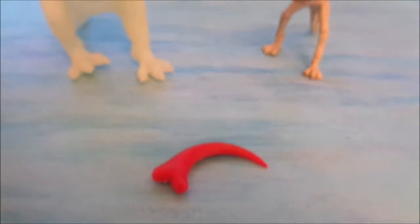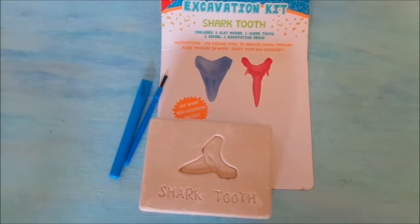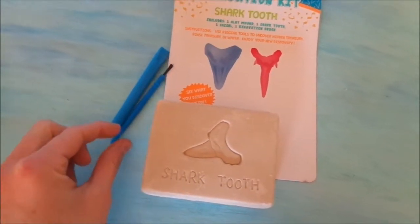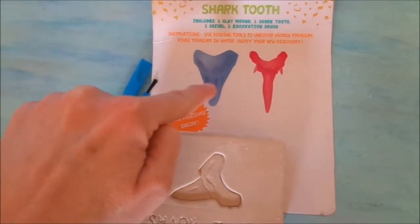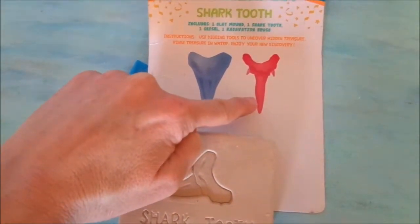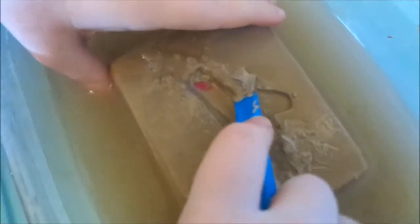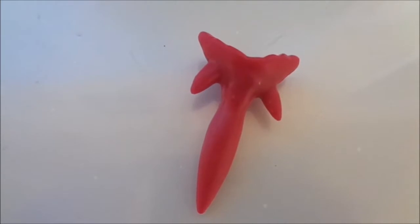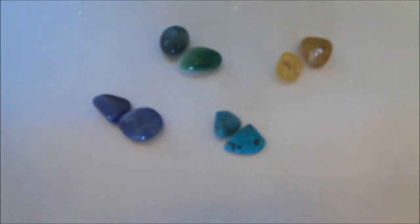Now we are going to look for our shark tooth. In our shark tooth kit, we get a chisel, which is a digging tool, a paintbrush, and it looks like we'll get one shark tooth. I'm thinking it'll either be the blue one or the red one. Let's dig this out and see what we find. It's looking like we have the red shark tooth. And there is our shark tooth. And we have our dinosaur claw and our fun precious stones.